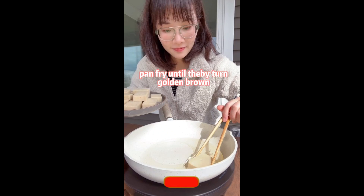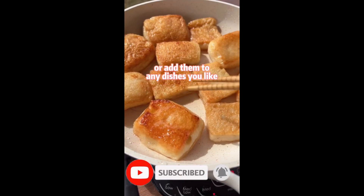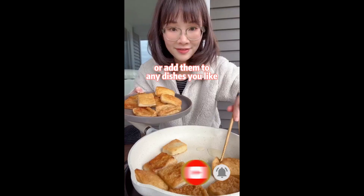Cut into squares. Pan fry until golden brown. You can use them now as a snack or add them to any dish you like, for example...